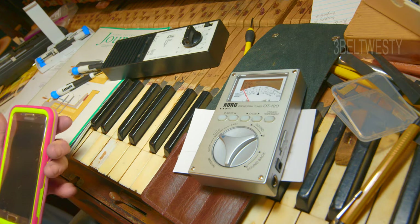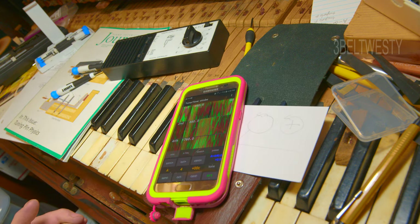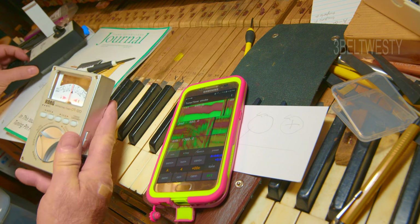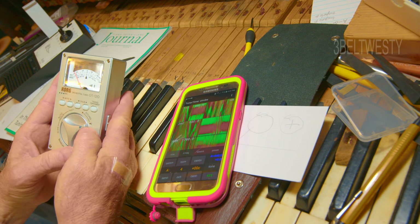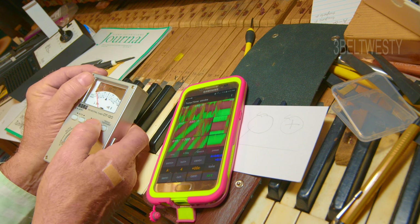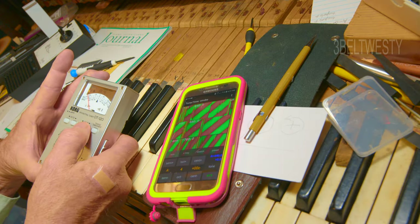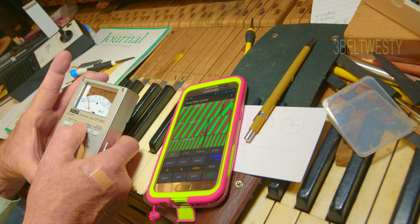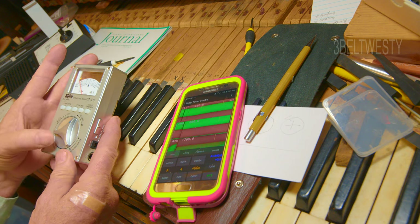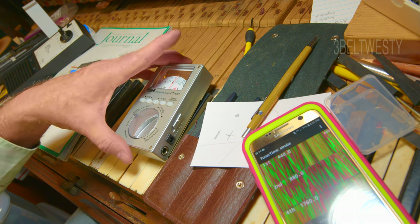If I want to verify it's lined up, I can take my phone — here's a tuning app called Tuner Time. It's got bands going horizontally. If I take the old Korg here, put it in sound mode, and adjust it to 441, you can see it's going vertical, lifting up. At 439, it's going down. That's the Korg OT-120 calibration.